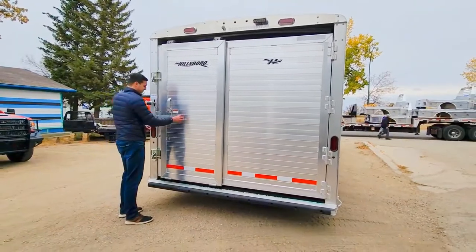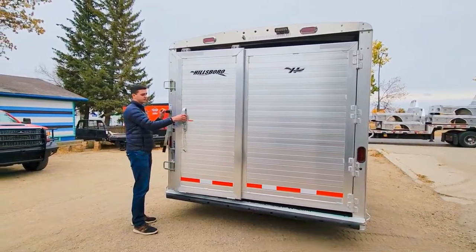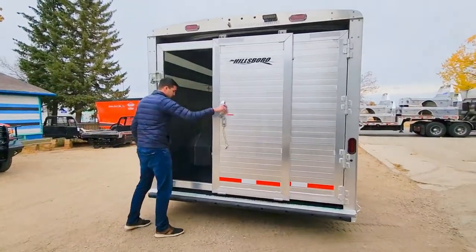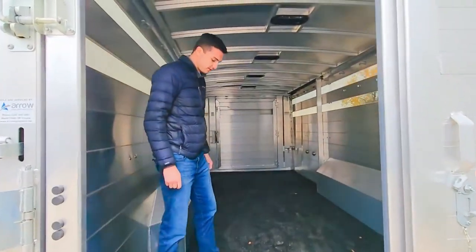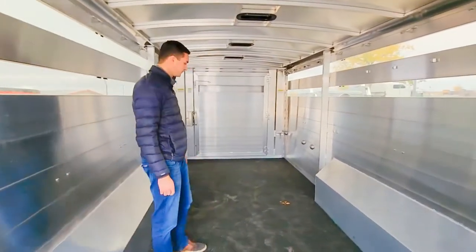We've got the easy-catch back door on here as well, so you can open your door just by pushing up, and it's a soft-close door as well, which is nice. We have the worm rubberized flooring in here, so it creates a non-porous floor — you'll never have to worry about cleaning up mats, or them curling up or falling out the back.